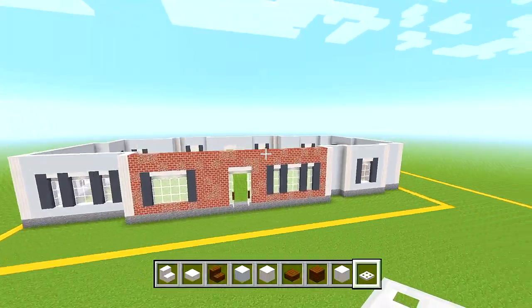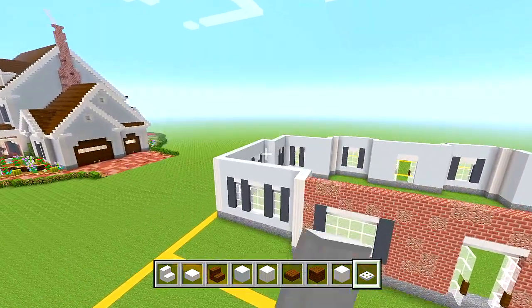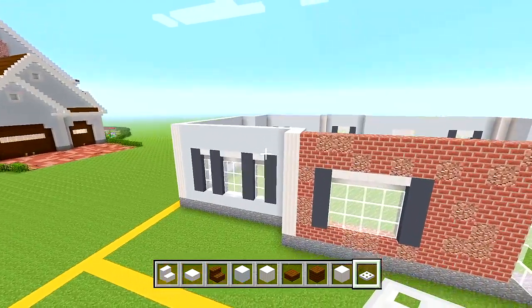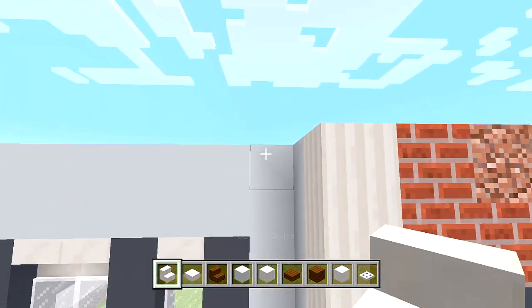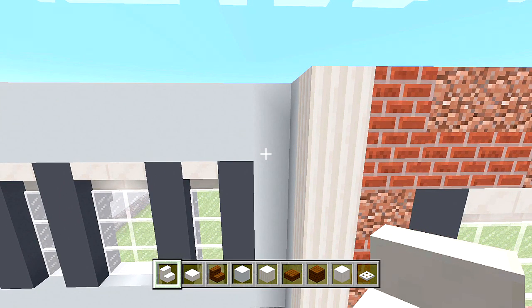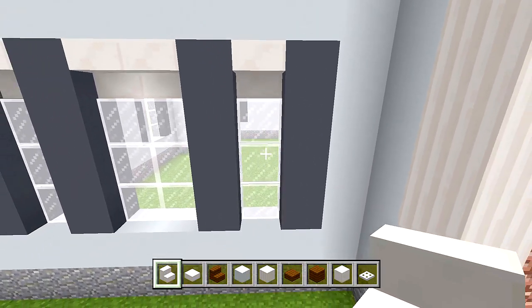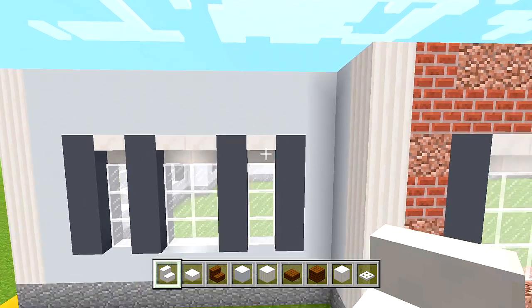We'll start by doing the roof for the lower sections — that's this little section over here and then that section above the garage. We'll start on this side. Switch to your quartz stairs. We're going to place these upside down starting right here at the top edge of these walls that we brought up in part one.